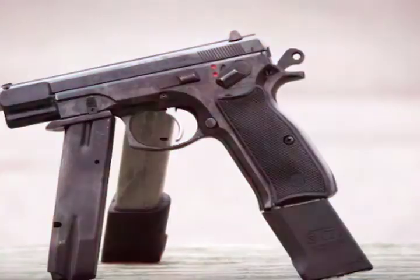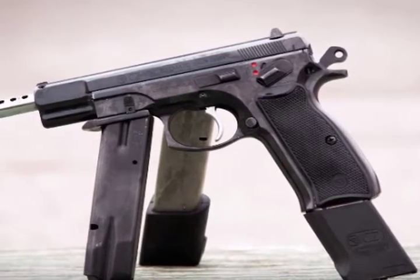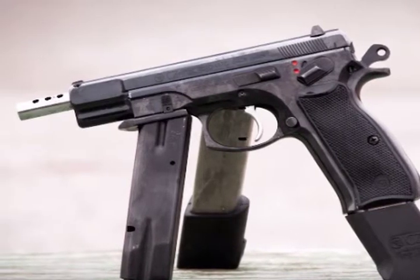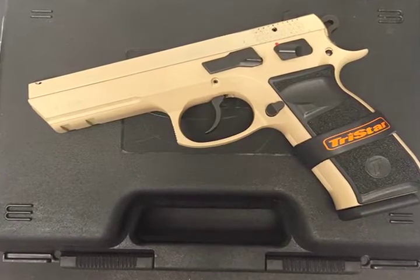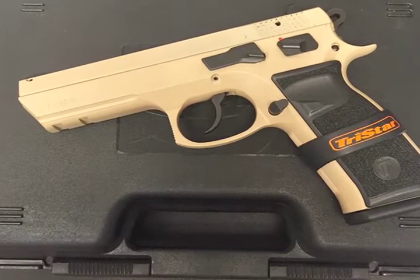This week we feature another outstanding handgun, the Tristar T120 9mm. If you are familiar with the CZ-75, designed in Czechoslovakia back in the 70s when it was still Soviet-occupied, this is the Turkish-made version of that handgun. It is manufactured by Tristar Sporting Arms.